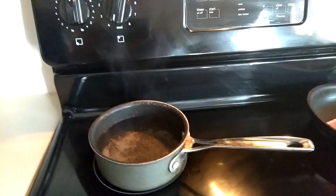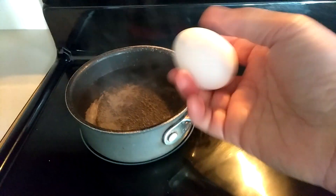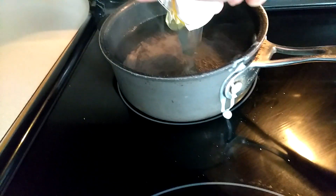Hey guys, I just came back from my walk. So I'm gonna make my breakfast. I'm gonna make my egg pouch.